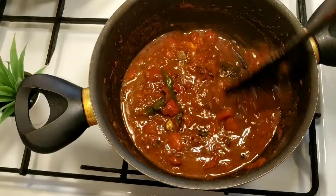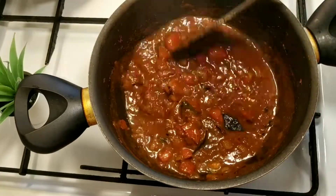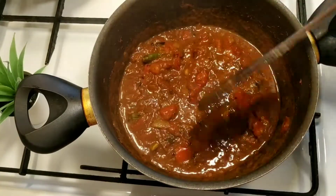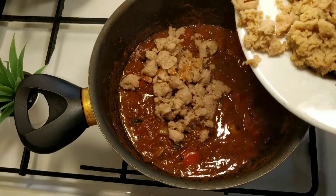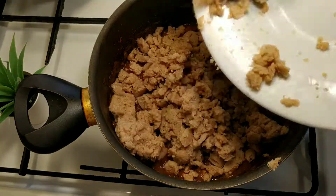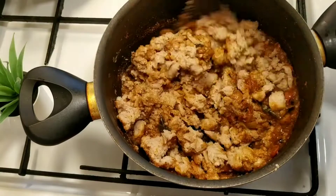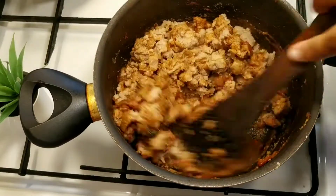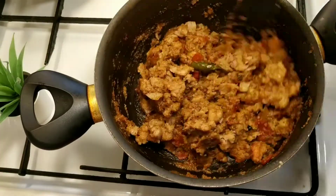Let's cook the masala for 2 minutes until it is soft. We will blend the soya keema. Let's add a little bit of salt and a little bit of color.